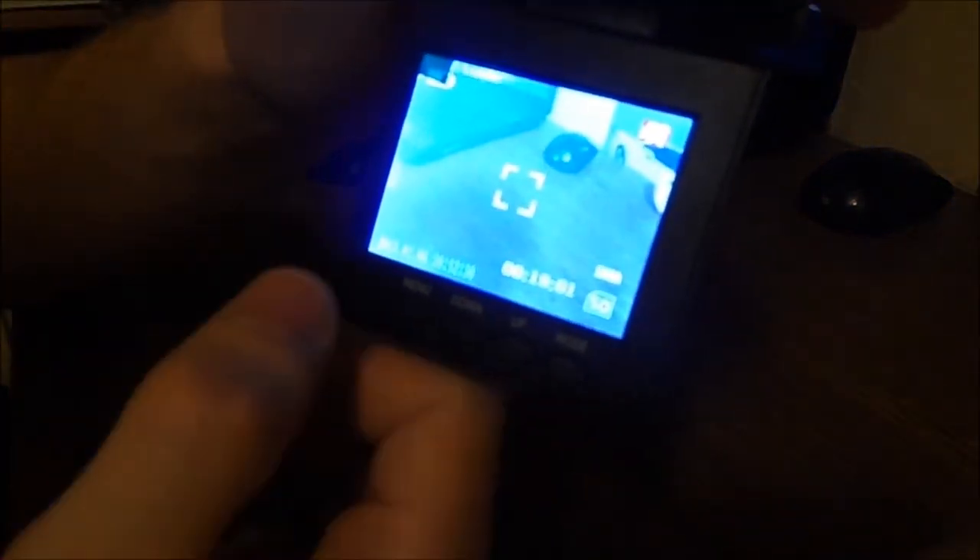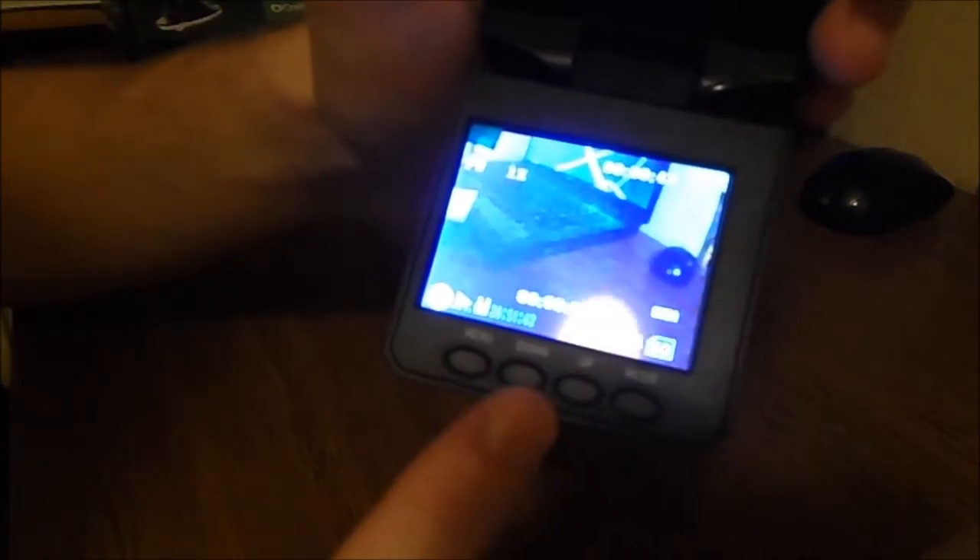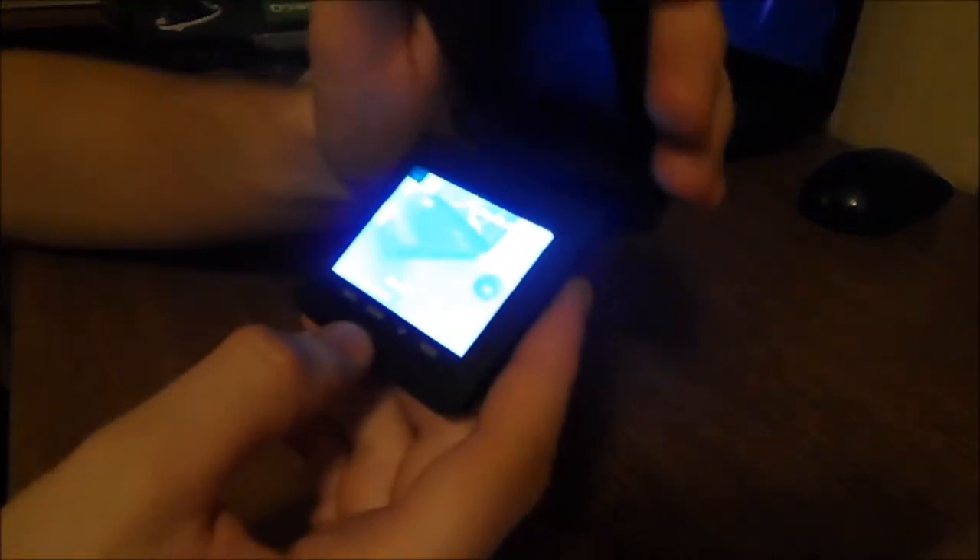With this device we can capture movies, take photos, and of course preview everything we recorded — everything we have on our SD card. There is a power on/off button, an OK button, menu button, down, up, and mode — not complicated.